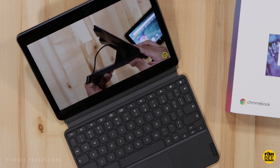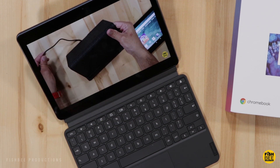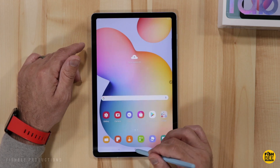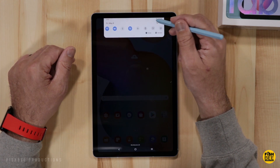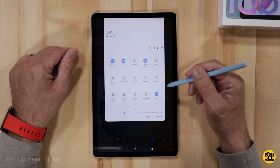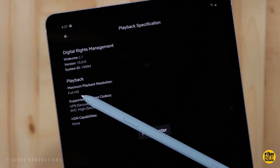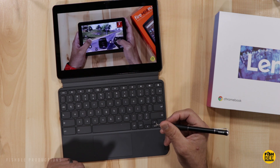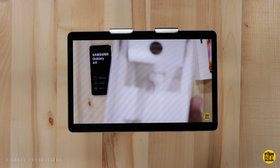When it comes to which one has the better screen, the Galaxy Tab has a 10.4 inch 2000 by 1200 and the Duet has a 10.1 inch 1920 by 1200 — they're both basically 1080p resolution. The Chromebook Duet actually has a brighter display and surprisingly has better viewing angles than the Galaxy Tab. Both tablets look really good whether you're watching videos, playing games, or just browsing online. If I had to choose between these two, I would go with the Chromebook Duet.